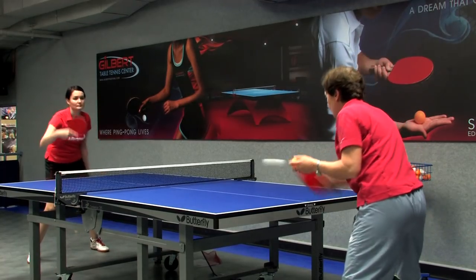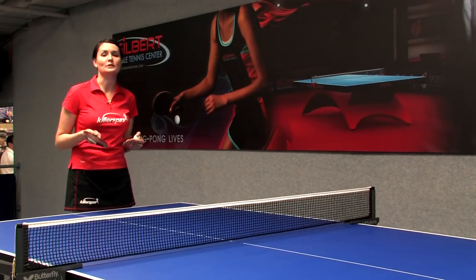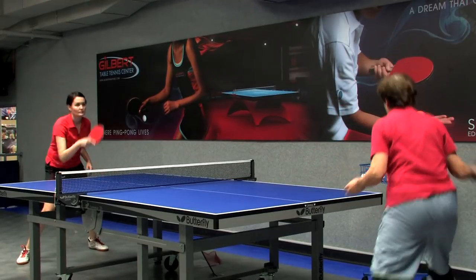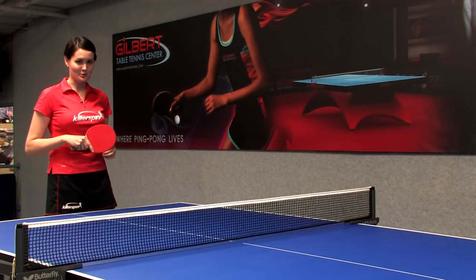If you're playing best of five, you have to win three games: 3-0, 3-1, or 3-2. If it's best of seven, then you have to win four games: 4-0, 4-1, 4-2, or 4-3. I'm Ellie from Gilbert Table Tennis Center, and today I showed you how to play table tennis, including strokes. Thanks for watching.